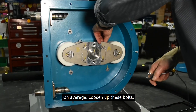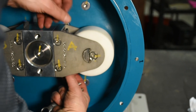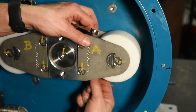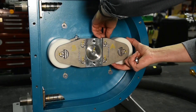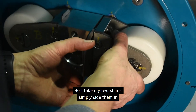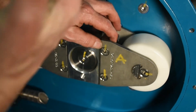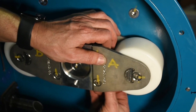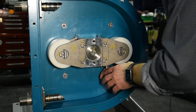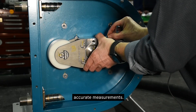Loosen off these bolts. There are two bolts on this model — the one we're working on right now is the C25. I just make this accessible so I can put the shims in. I take my two shims, simply slide them in, then tighten up the bolts again and snug them up, because you want to make sure you have a good squeeze on these shims for accurate measurements.